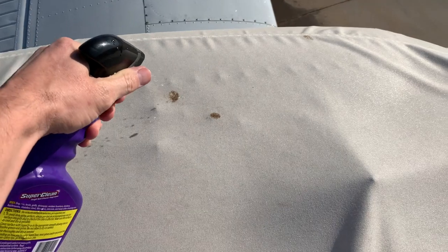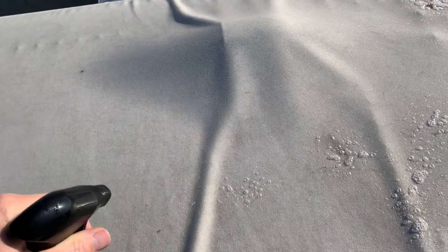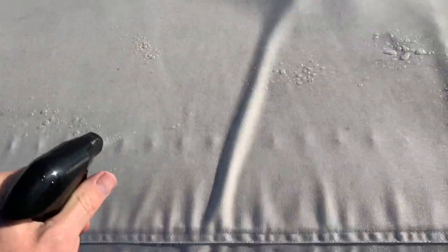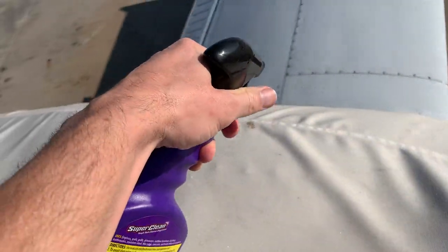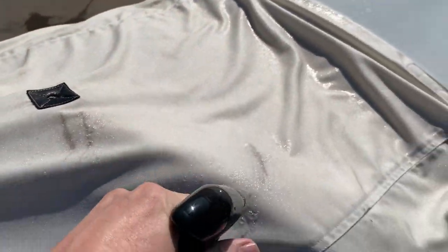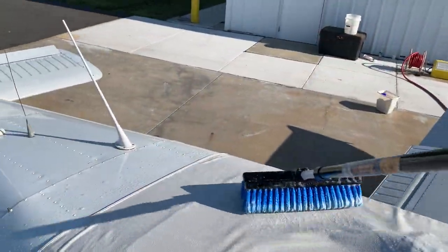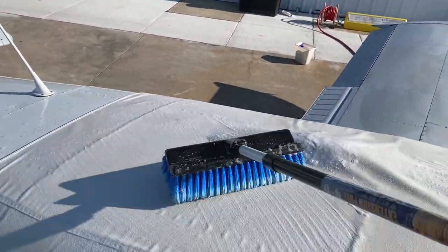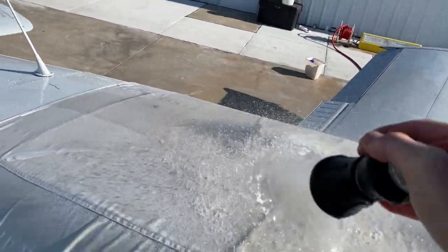Hit those little spots right there — just a little something. Then I put just a light mist over the rest of this and I do one section at a time. Don't let it sit too long.